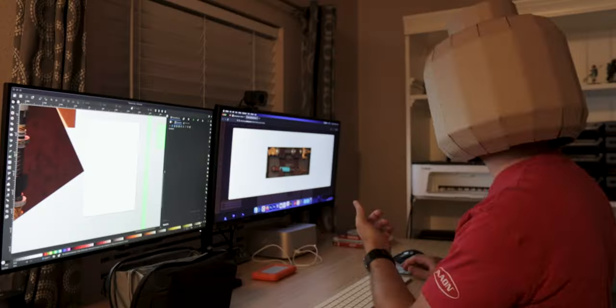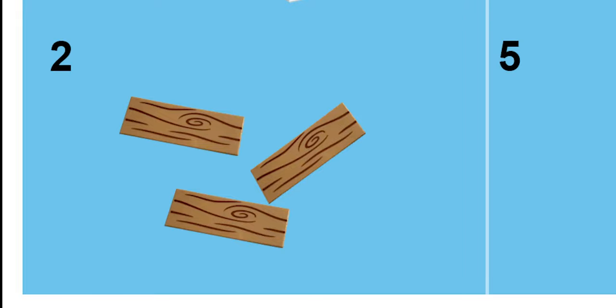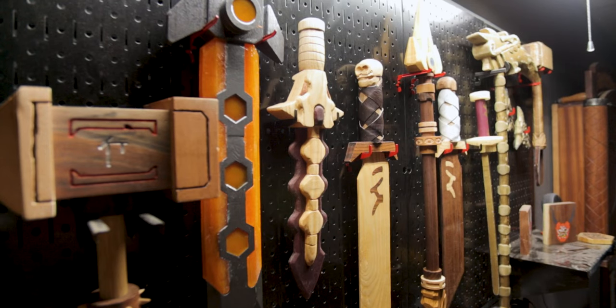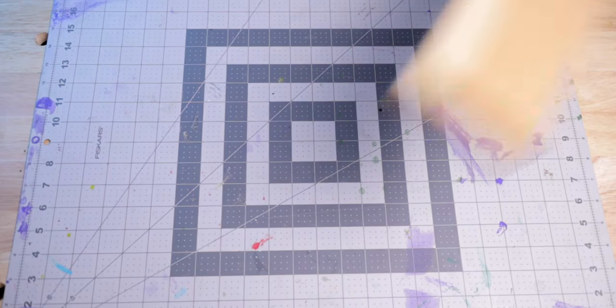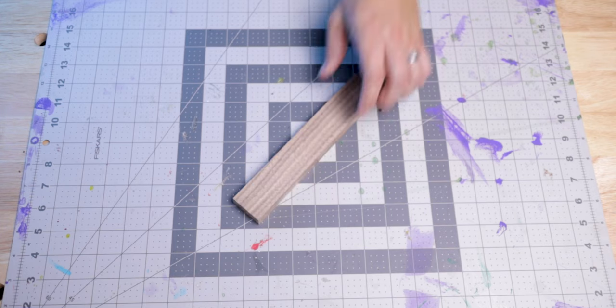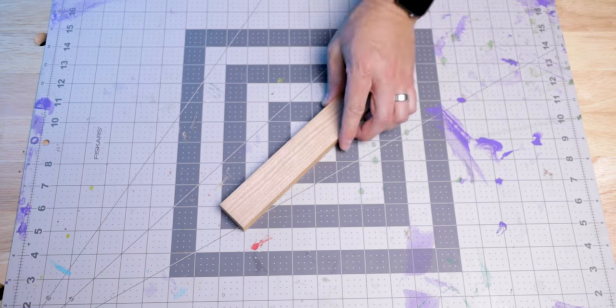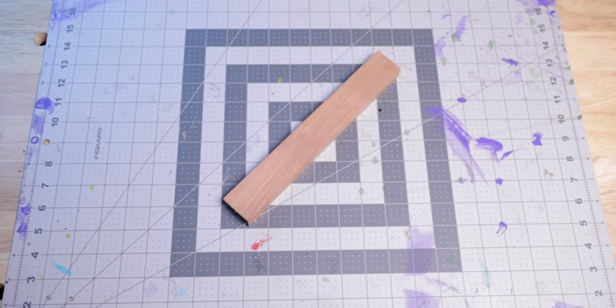Once I have all my measurements and outlines, it helps me move on to step two: pick your materials. Wanting to continue the use of natural wood for the colors in my weapons, I decided to use a series of hardwoods for this spear. For the shaft I'm using a one-inch walnut dowel. For the spear and dragon head, cypress. For the silver parts, maple. For the dark metal parts, walnut. The gold strips, oak. And for the middle silver parts, cherry.